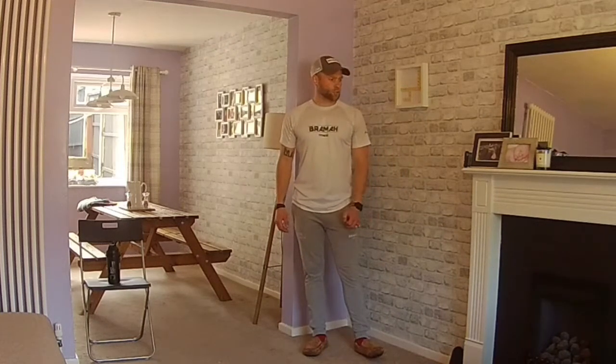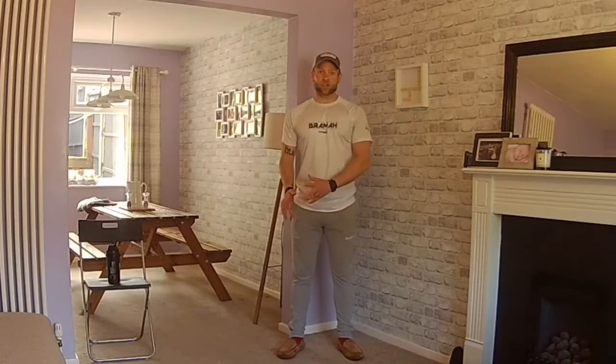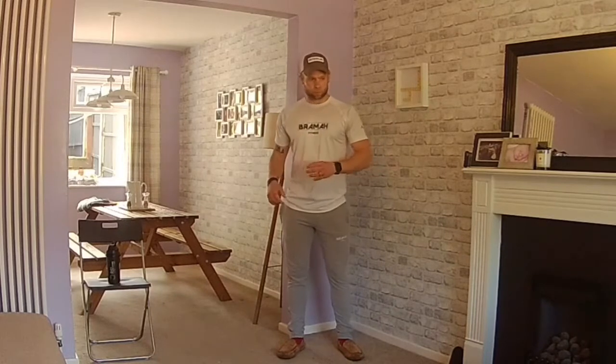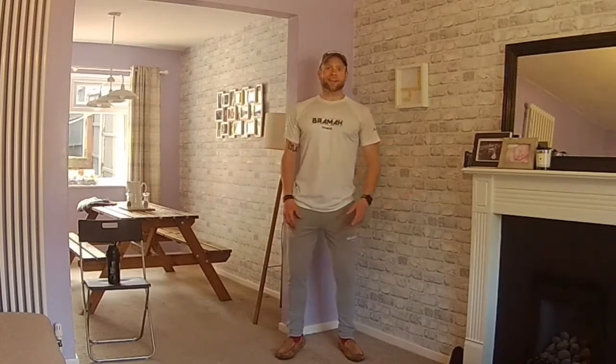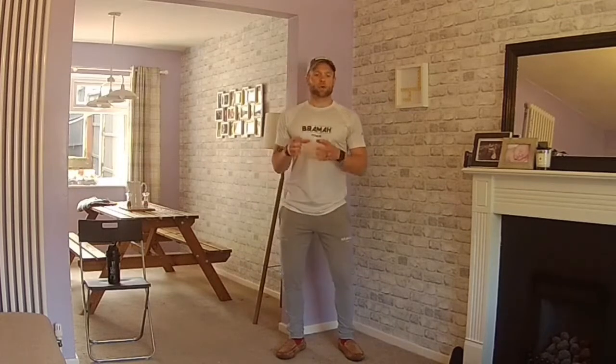Hi everybody and welcome to another workout for senior fitness with me Chris. Thanks for joining us. I hope you've been enjoying the workouts we've done so far. If you are new to our senior workouts, welcome. There are going to be three cardio elements — cardio being heart and lungs, get you a little bit out of breath, get you a bit sweaty. They're going to be timed at 40 seconds with a 20-second break between. You will then do an AMRAP — as many rounds as possible. There will be a list of three exercises and you will repeat those three exercises over a set period of time.